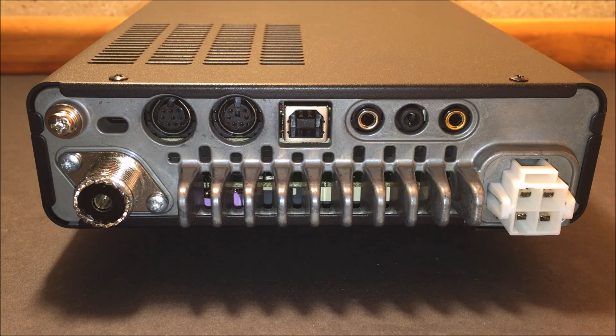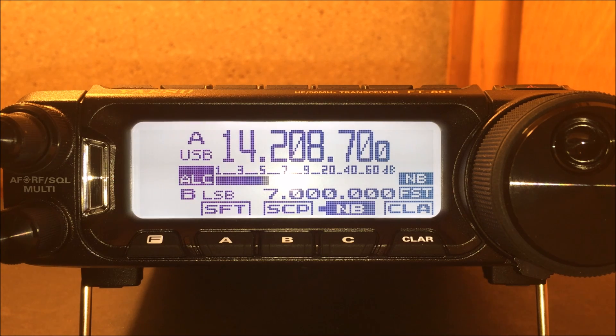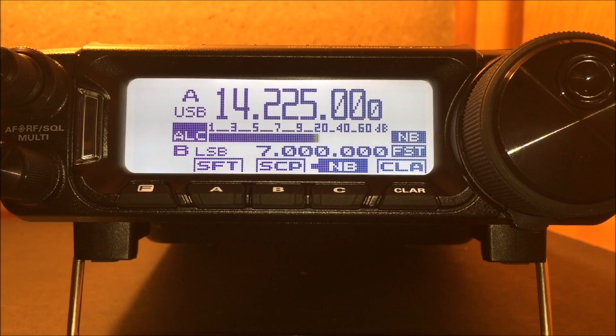The screen size on the FT-857 was rather small and the contrast in a mobile environment made it hard to read if it wasn't directly in front of your face. They decided to make the FT-891 with a bigger screen with a different contrast, making it a lot easier to see whether you're mobile or in your shack.